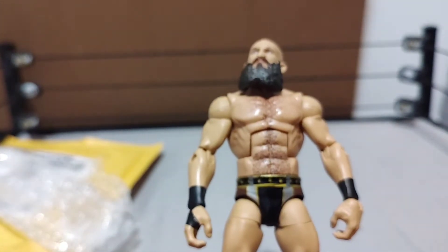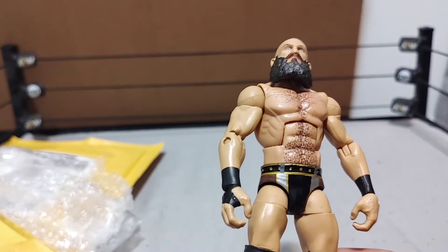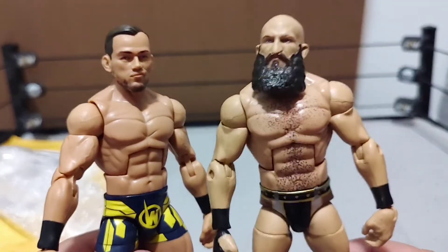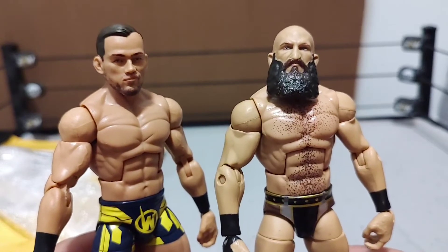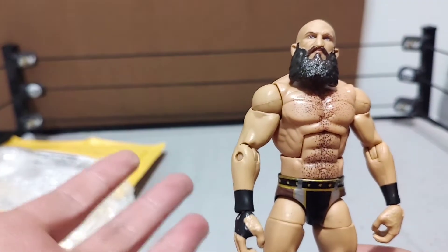It's the Seth Rollins skin tone, not really the Randy Orton skin tone. Bringing in my Austin Theory Elite — you can see this is the Randy Orton skin tone they used for Theory. They kind of used the Seth Rollins skin tone for Ciampa, but still a good figure.